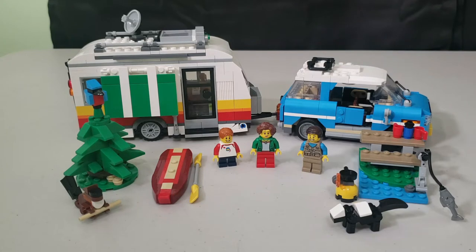What's up everybody, welcome back to another video. My name is Tank, and today I have the LEGO Creator 3-in-1 set — the Caravan Family Holiday set. The main build is an SUV with a camper towed behind, you get three minifigures, three woodland creatures, a picnic table area, a little kayak, and a tree.